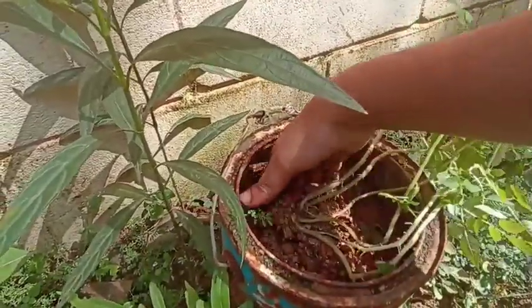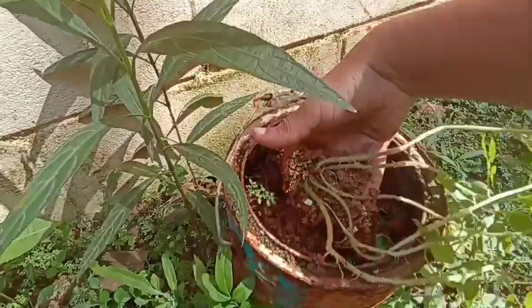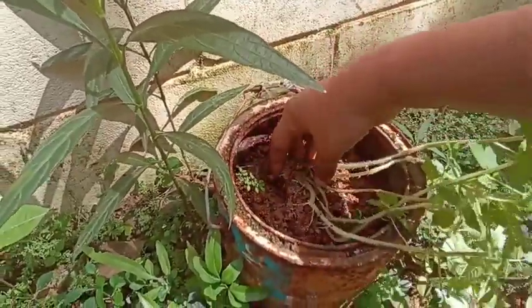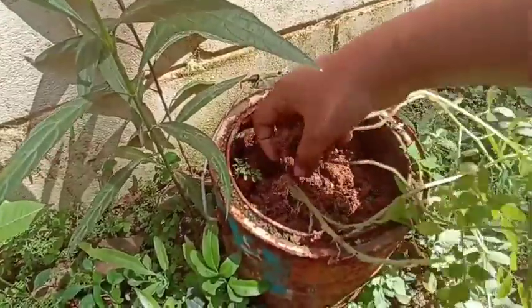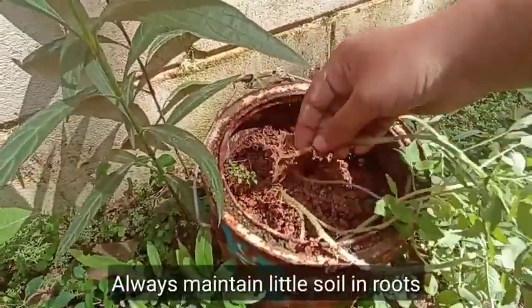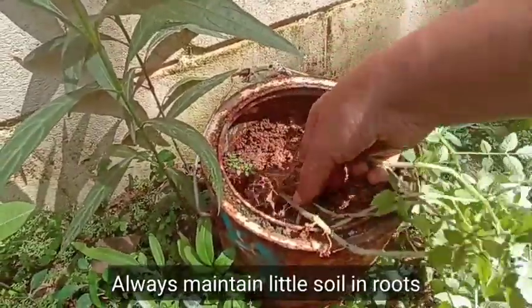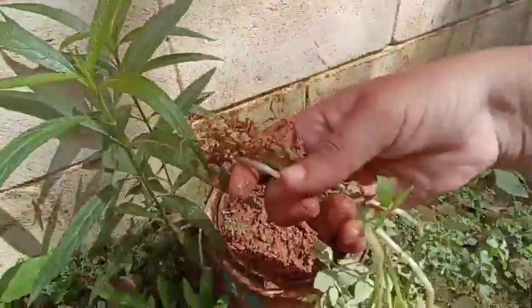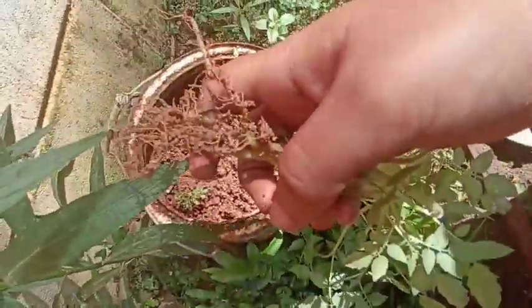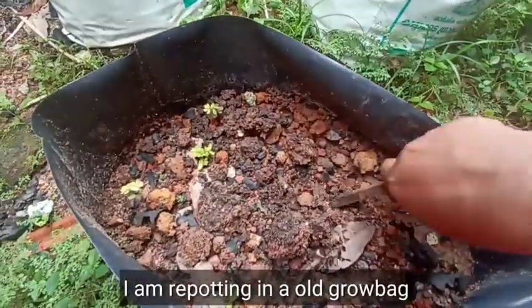It is about a small amount of water — just a small amount. The plants can be used as well. What I am doing is I am going to plant in a grow bag.